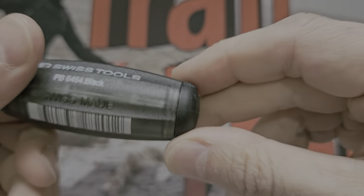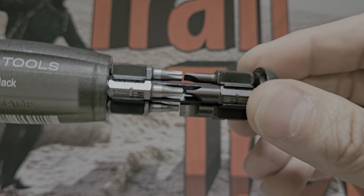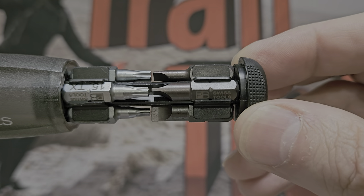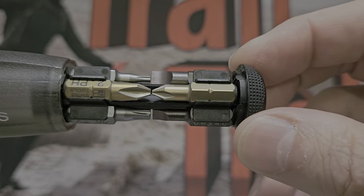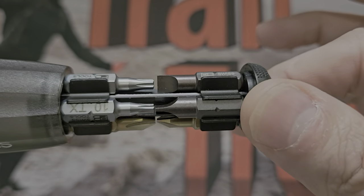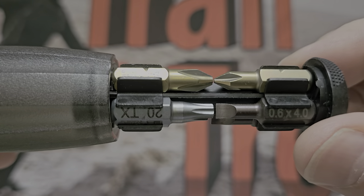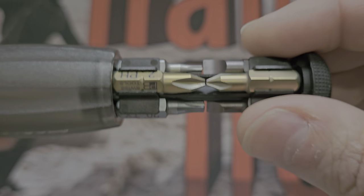To open it there are some rough knurled bits — you just grip them and pull like that. Beautiful. There's your carousel. The bits that this comes with are genuine PB Swiss ones, so they are beautiful and they are color coded. The slotted have this sort of brown, rust kind of color, and then you have the Torx which are a nice sort of blue steel.